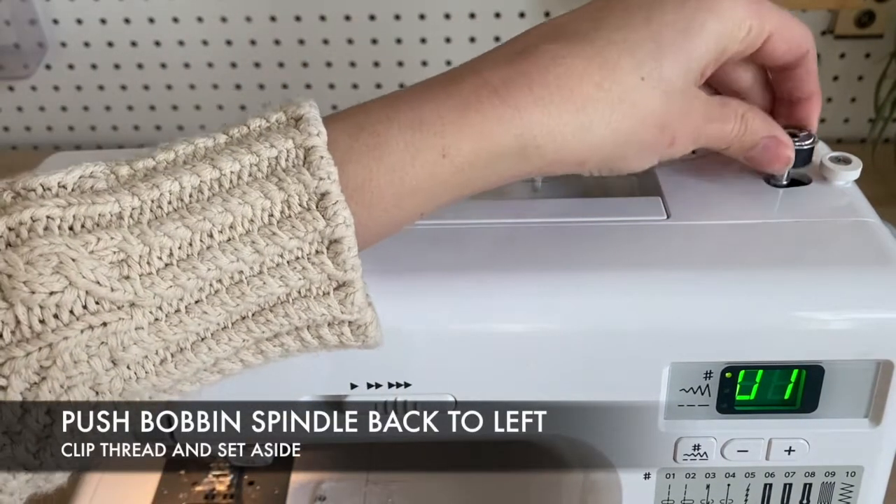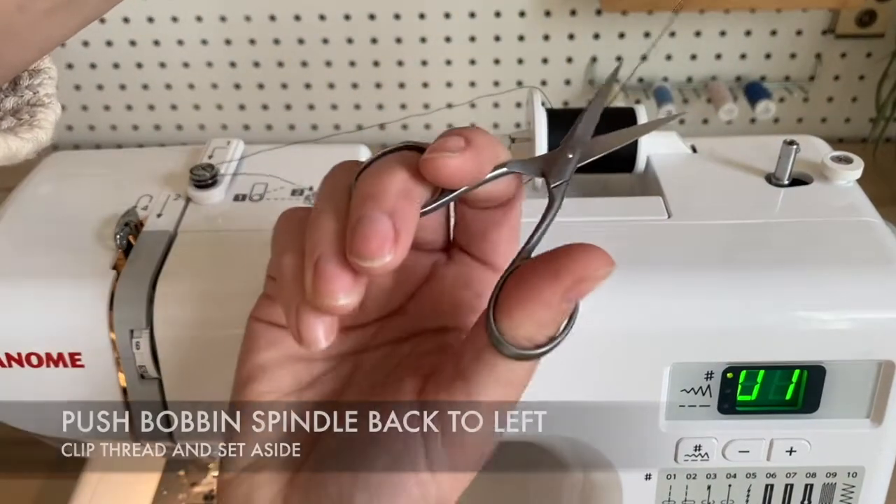Carry on winding until your machine automatically stops. Push the spindle back to the left and cut your thread. Set your bobbin aside.